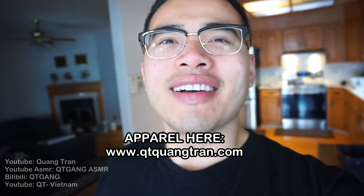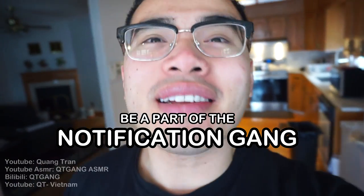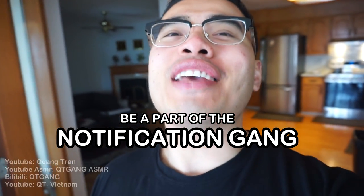Food and life is such a beautiful thing, don't you think? If you guys are enjoying this content, don't forget to like. Also click on the bell, come on, be a part of the notification squad.